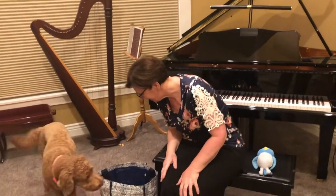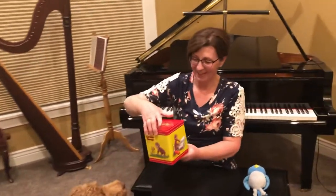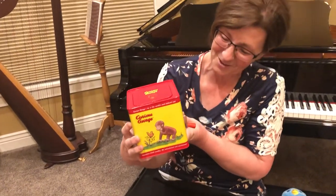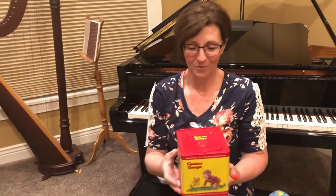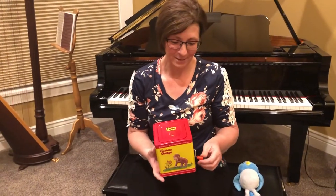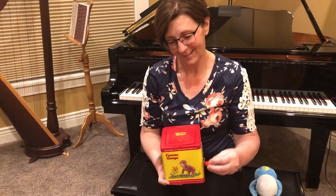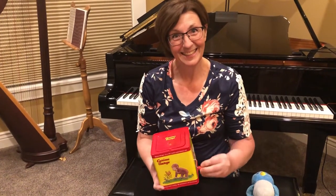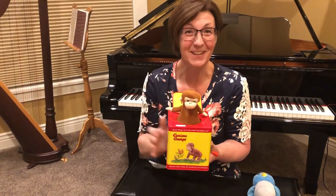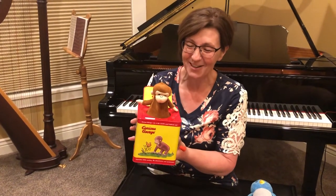Let's see what else we have in here. Oh, this is fun! My grandchildren love this — this is one of their favorite toys. I wonder if you have something like this at your house. It plays a song. Let's see what happens. Oh, my goodness! Did you see what happened? This little monkey popped right out of the music box, didn't it? That was so fun!